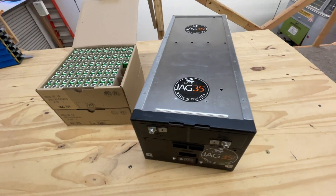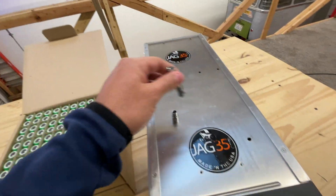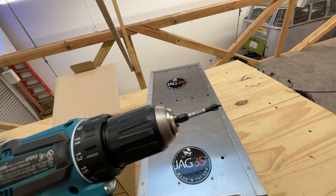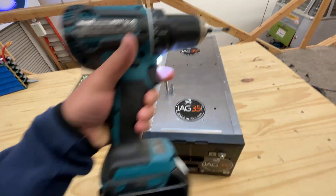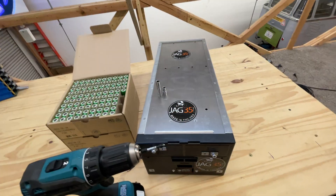You will need a couple of tools: a six millimeter and a seven millimeter socket, and a screwdriver. In this case, I'm going to use a Makita drill. So let's take it apart, load the cells, then put it back together.